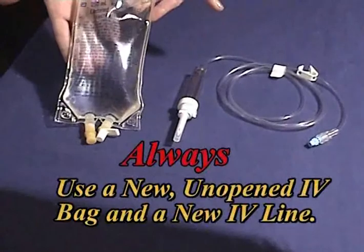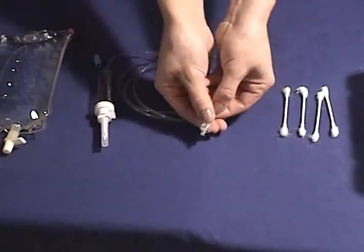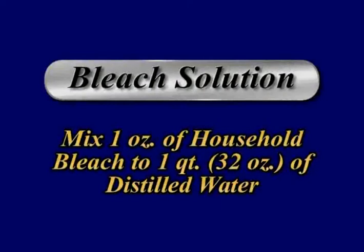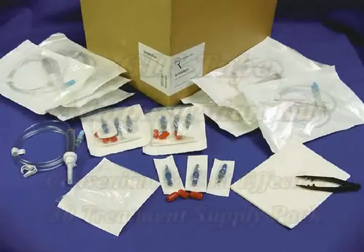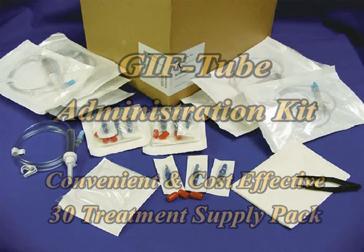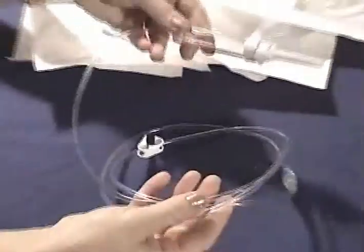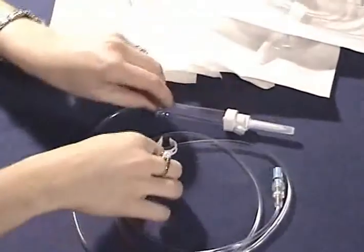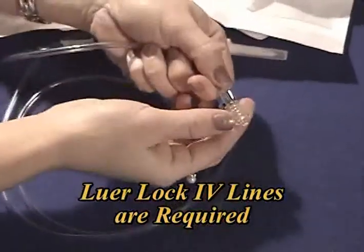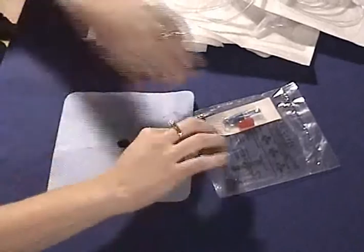To treat your pet at home, you will need a new, unopened IV bag and a sterile IV line that contains a luer lock connector. This connector is necessary to safely attach the IV line to the clave. You will also need q-tips or cotton balls and a small container of bleach solution made by mixing one ounce of household bleach in a quart of distilled water. PractiVet provides a GIFT tube administration kit to your veterinarian that includes all supplies needed for 30 treatments except for the fluids — 30 GIFT tube fluid administration sets with a simple pinch clamp, a luer lock connector, three drapes, three claves, and three protective caps to make clave changes easy for the owner.